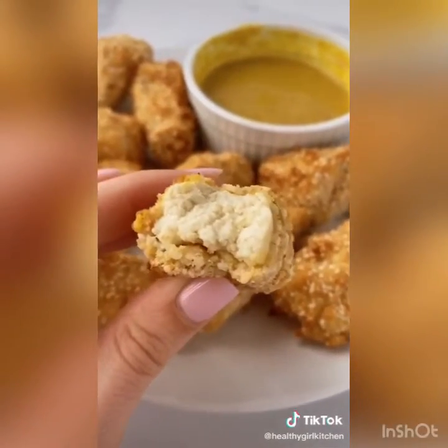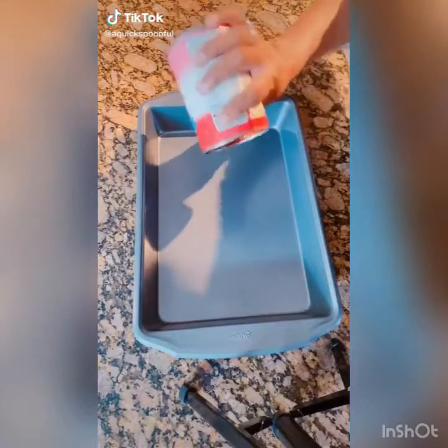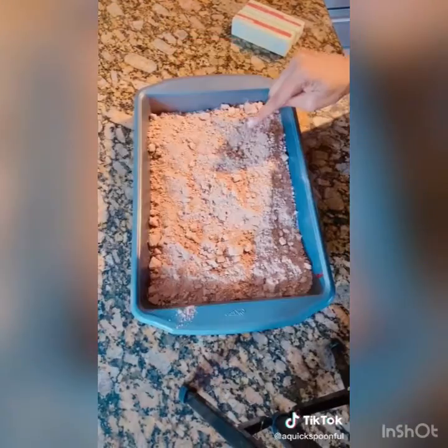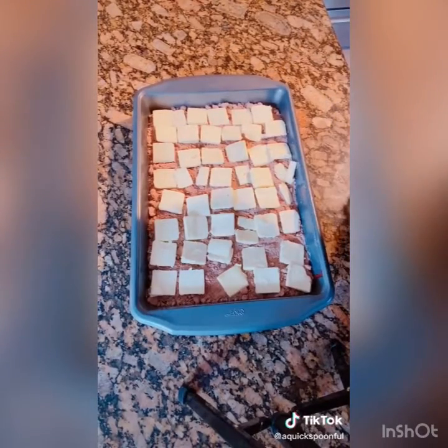Best 15-second dessert: two cans of pie cherry filling, one pack of devil's food cake — don't mix it — two sticks of butter sliced thin, into a 350-degree oven.